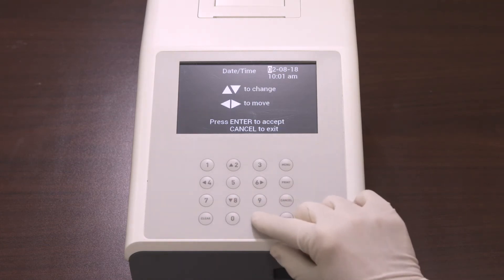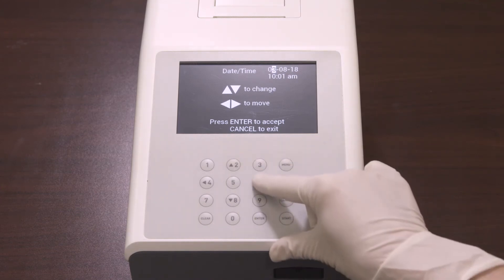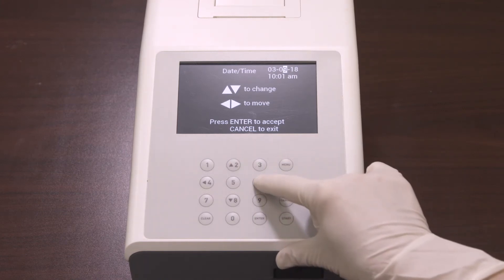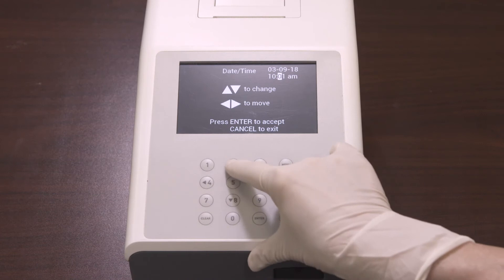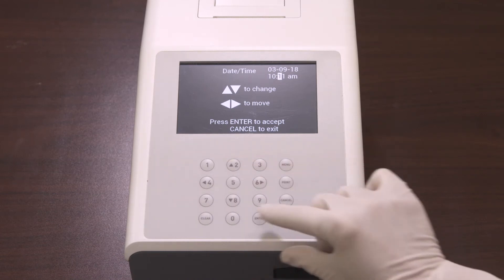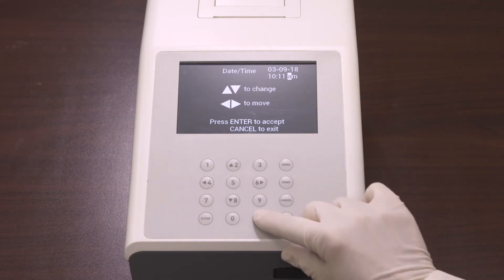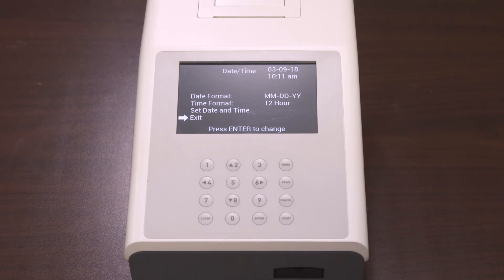Select Set Date and Time and press Enter. The first digit to be changed in the date will be highlighted. Press the up or down arrows to change the number one at a time, then press the left or right arrows to progress to the next digit to be changed. Make sure that you enter the correct date. Once done, press Enter to save the changes and exit the screen, or press Cancel to discard any changes and exit the screen. Make sure that the date and time setting is correct based on the date format and time format selected.